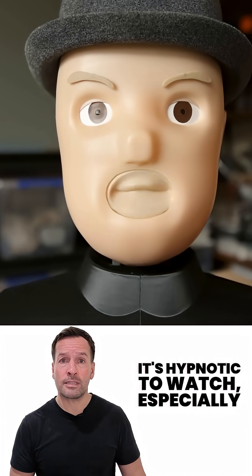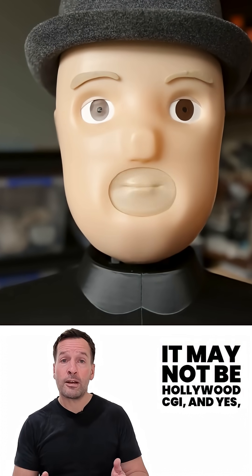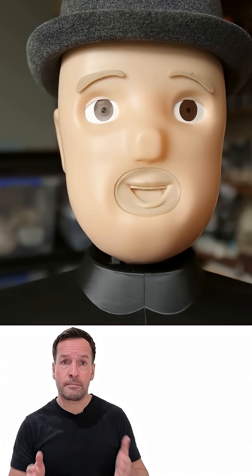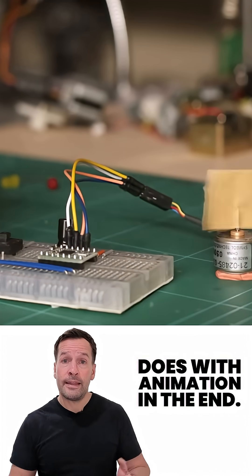It's hypnotic to watch, especially when you see how quickly those mouth positions flip. It may not be Hollywood CGI, and yes, fast speech can throw it off, but it's still convincing. Your brain fills in the gaps just like it does with animation.